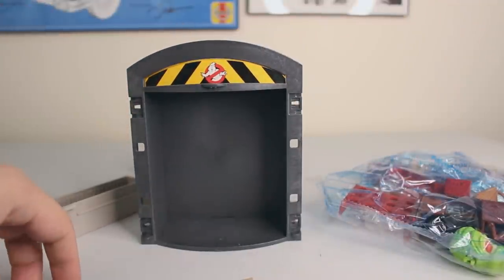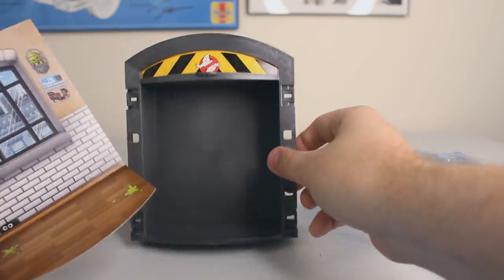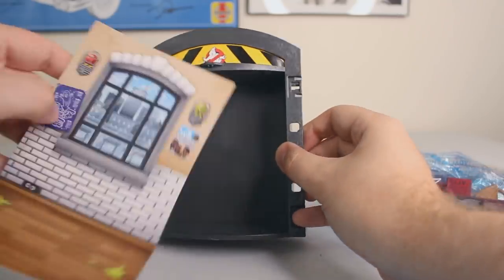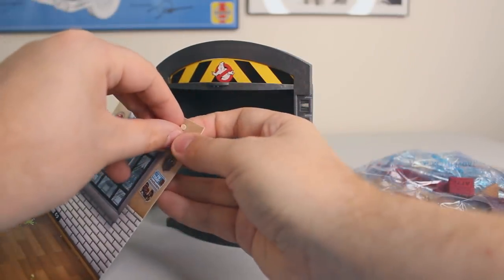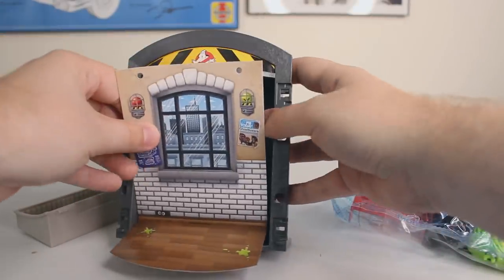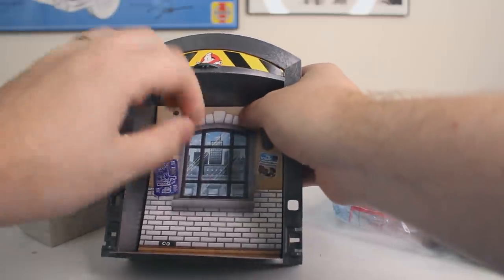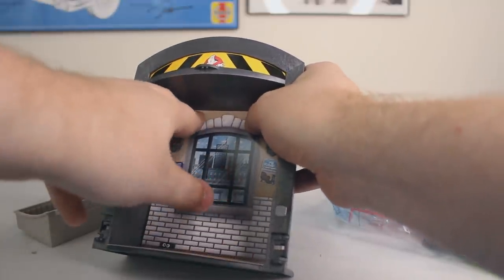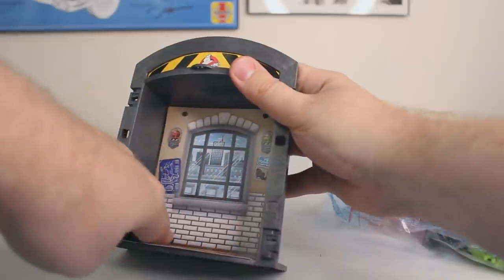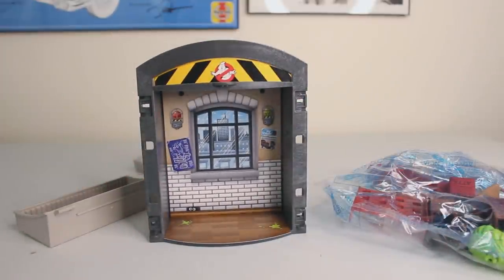Our next line of action is attaching this back graphic piece to this piece right here. As you can see, there are two little pegs there. I'm going to take out these two little circle hole areas, and the pegs on that main back piece go right through there, making a nice secure fit. Yeah, I think we got it — looks really, really good. Definitely giving me a Ghostbusters firehouse vibe.